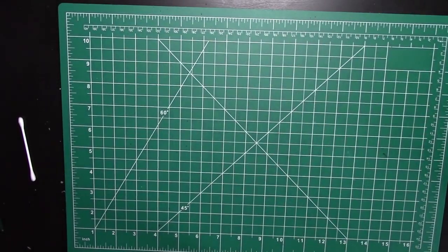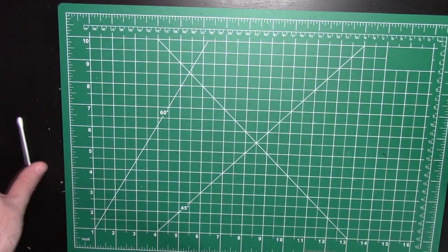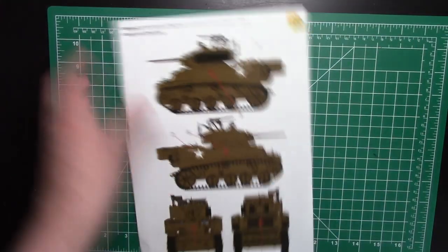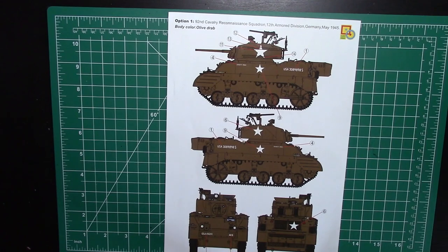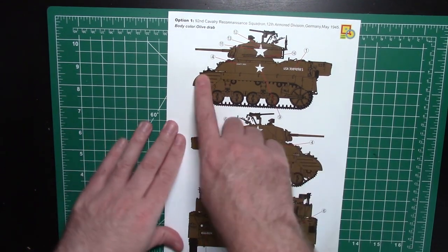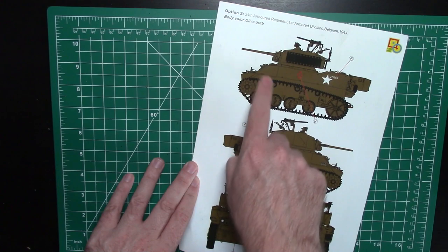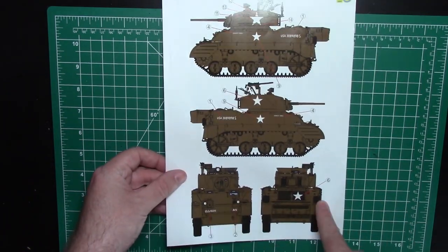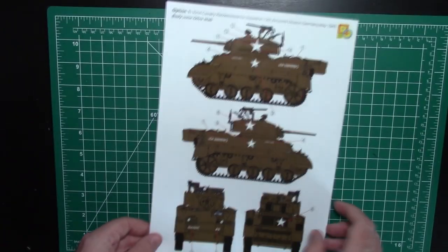So that's the box lid. Inside the box lid you get a white box, and when you open that up you have all the sprues. Looking along the instructions, you first see the colour call-outs. It's important to note option one or two because there are slight differences between the two builds. Option one is Germany, May '45, and option two is Belgium '44 — the open version without that front skirt. I'm going with option one purely because it has more decals on the front and back and a little more visual appeal.